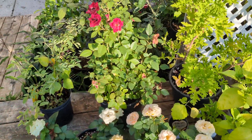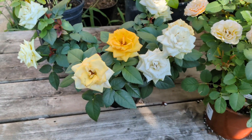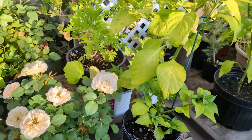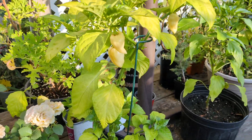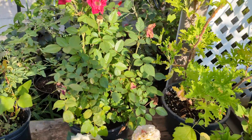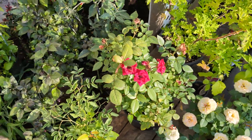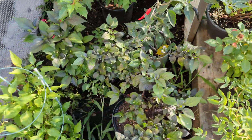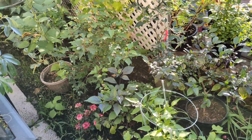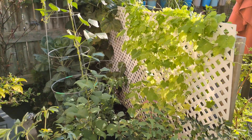Good morning everybody, how's it all going? Hope you're all doing well. Welcome back. I came out for a little morning watering and figured I'd give a quick run through things because me and the family were away for a couple of days. We took the kids camping at Pinery and came back to all kinds of new stuff going on, and it's pretty awesome.